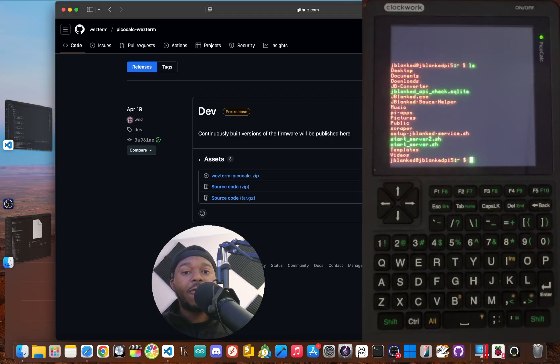Now I want to hear from you. What would you build with this? What kind of service would you connect to? Let me know your ideas down in the comments below. The link to the official PicoCalc Westerm GitHub is linked in the description below. I'm JBlanked. Thanks for watching. Peace.